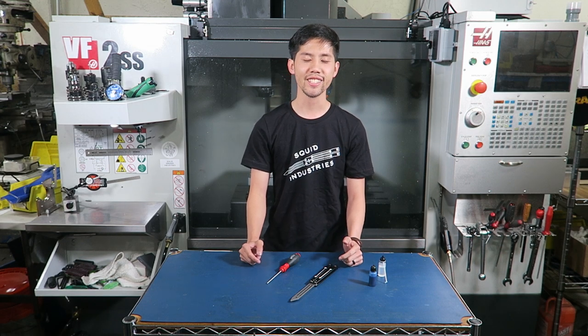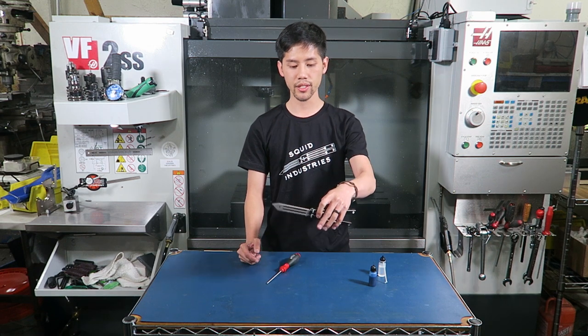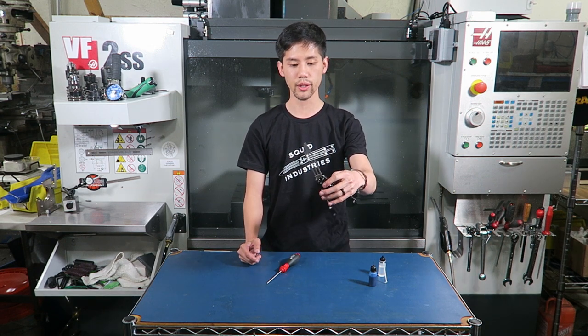Hey guys, TV from Squid Industries here, and today we will be showing you how to fix a stiff handle on your balisong. As you can see, the handle on our Squid Trainer V3 is stiff.